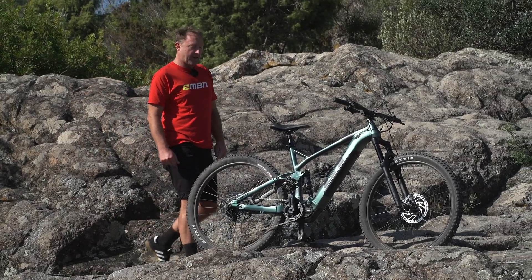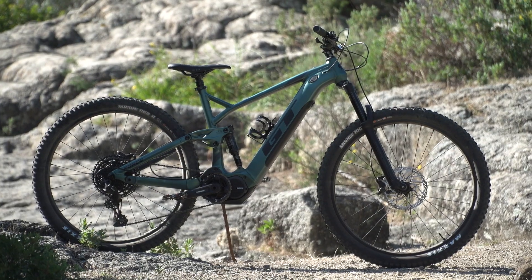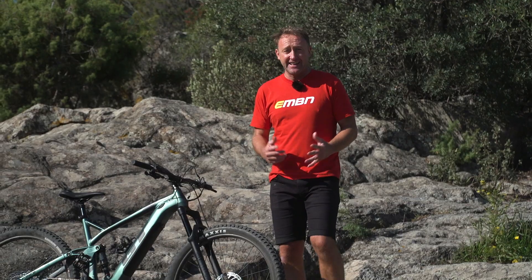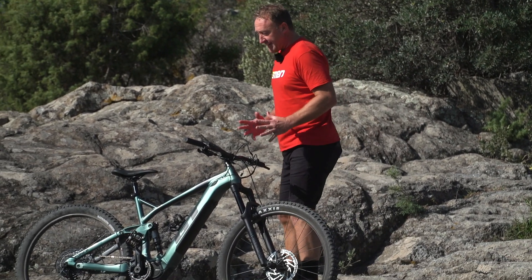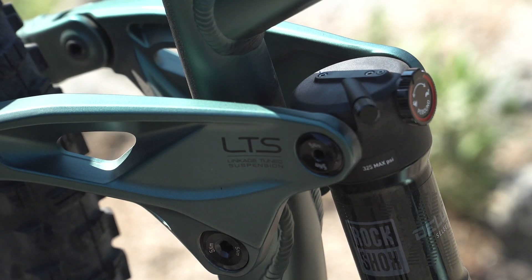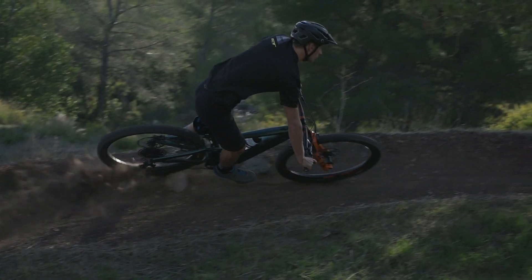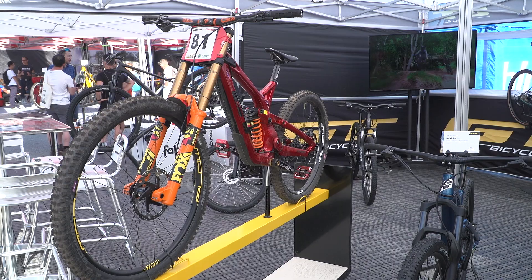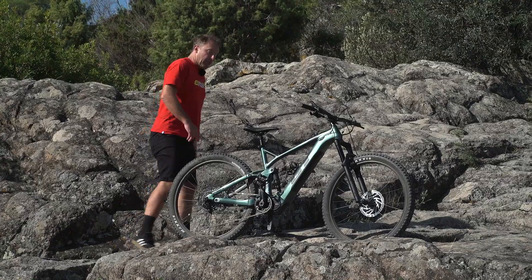One of the biggest stories from here at the Rock Desert Festival is the launch of GT's all-new e-Force bike. GT did already have an e-bike, the e-Verb, but this is a totally different beast. It focuses on the very successful LTS suspension platform, which has successfully been used by the likes of Martin Mace at the Enduro World Series, and he's also won a World Cup downhill on that suspension platform.